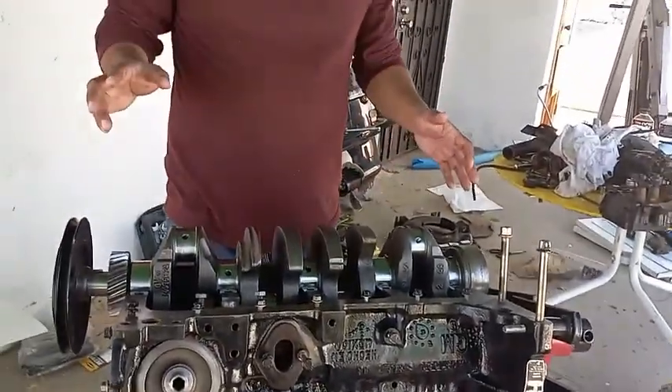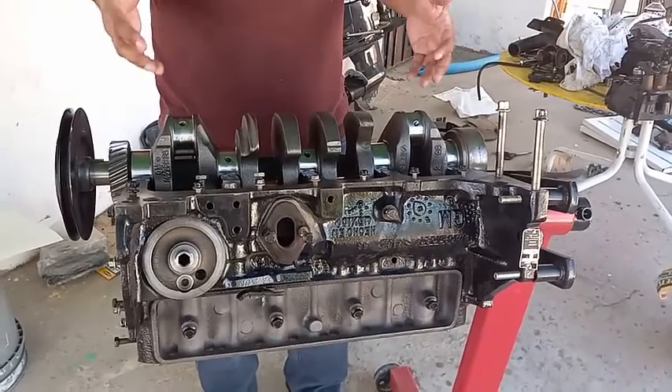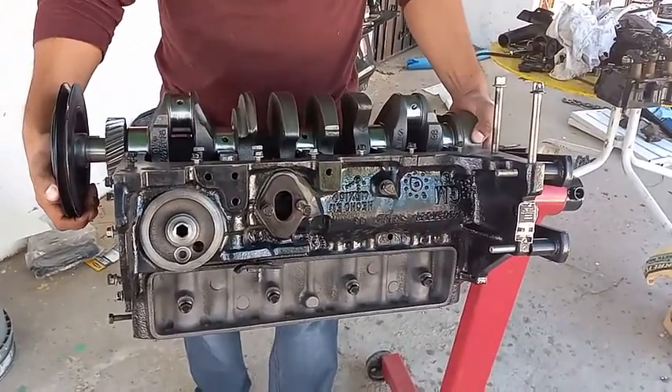Continuing where we left off - we have the crankshaft, the bearings removed, and the rod removed, so now we can remove the crankshaft.